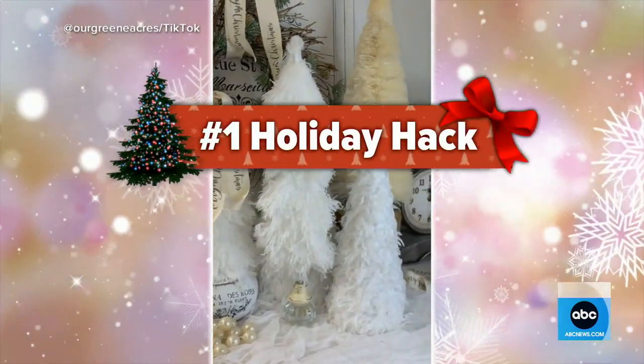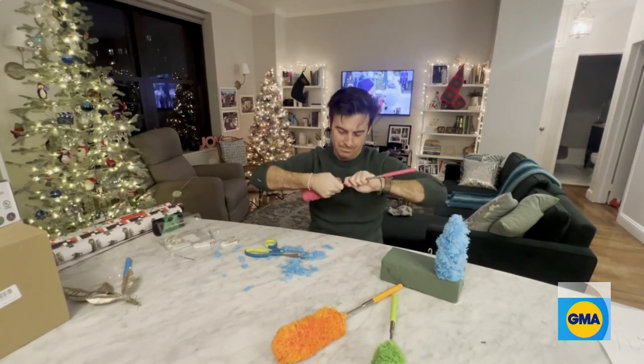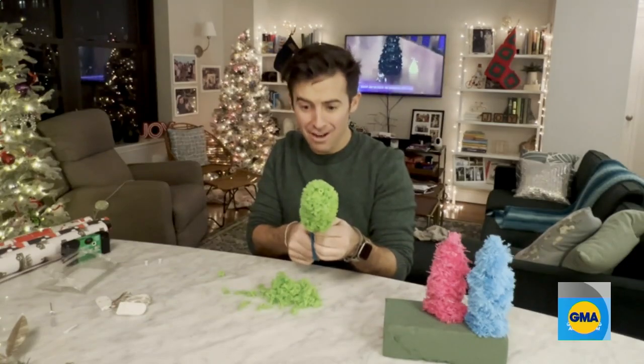First up: turning microfiber feather dusters into mini Christmas trees. Step one — detach the duster from the handle and trim the fibers into a tree shape. I feel like I'm giving the Grinch a haircut.